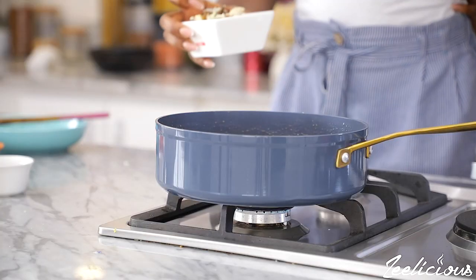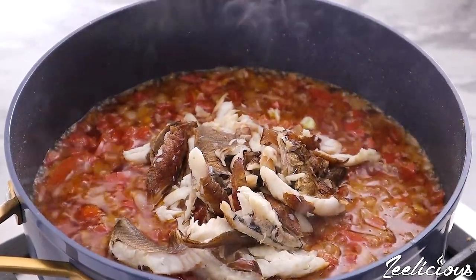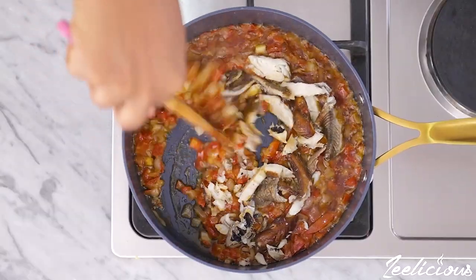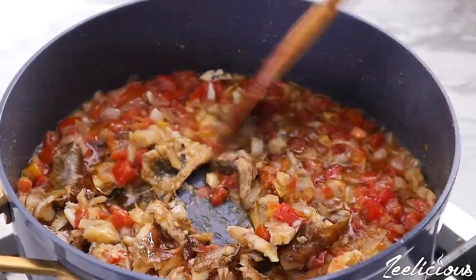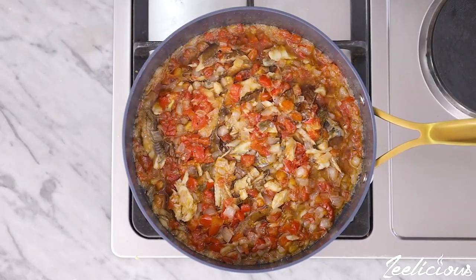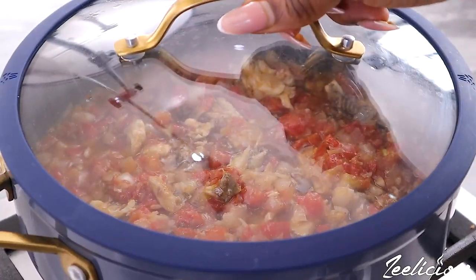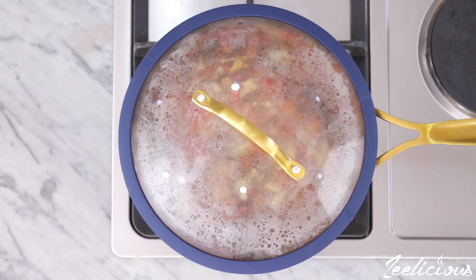Then add the ejakika fish — this is dry smoked fish also known as spandla fish in this part of the world. At this point you can really use any protein of your choice; even chicken would work very well. Mix again, then cover and leave it to continue cooking for another five minutes. This helps intensify the flavor of the sauce.